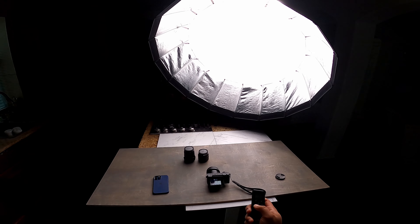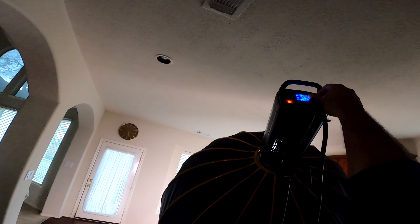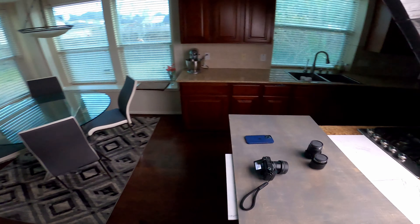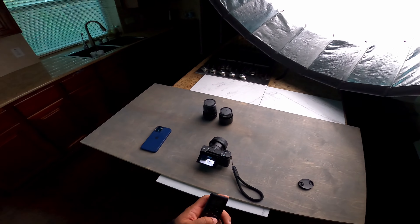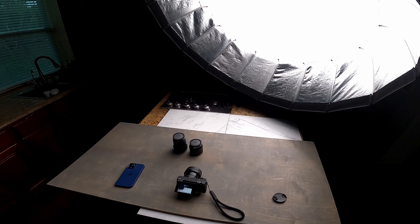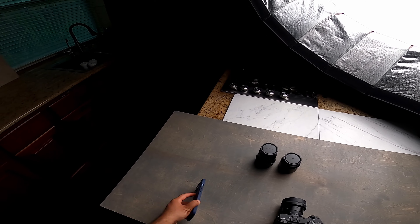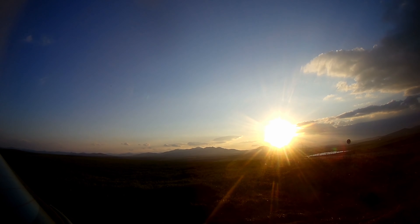I'm going to timestamp this video. First I'll talk about iPhone — how I set it up and what settings I use — and then I'll talk about the Sony camera I use, how I set that up, what lenses I use, and what settings I use. So do check out the timestamps. Before we begin, consider subscribing to my channel — it's free for you and really adds value to my channel.